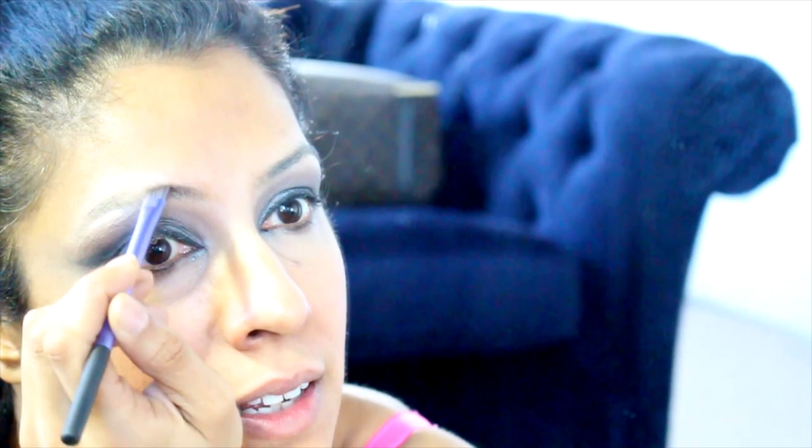I use the MAC Matte Fluid Line in 'Dipdown' — it's a dark chocolate brown — with the angled brush. Just a little bit on there, just a tiny dab. Very gently in an upward stroke — it's like windswept — so we're going to fill it in and lift up. Where you don't have eyebrows, where there's no hair, do longer sweeps. It really is an intricate, delicate job. If you make a mistake, you can swipe it off and sweep it the other way.